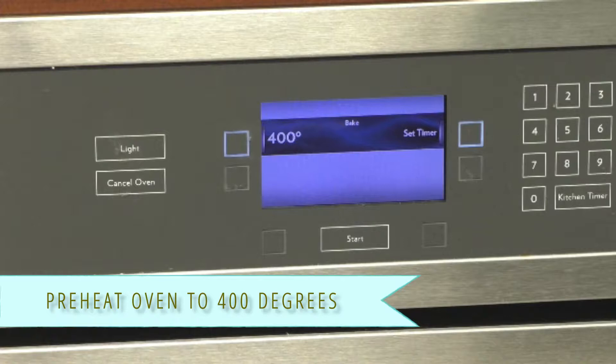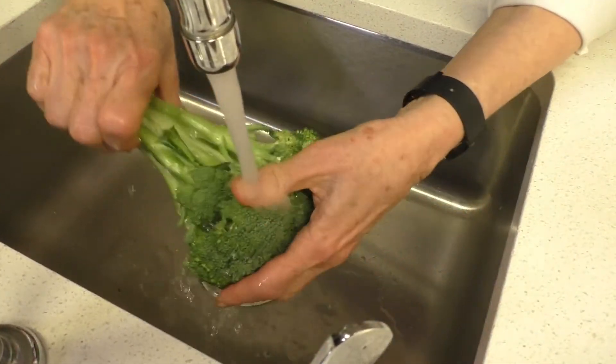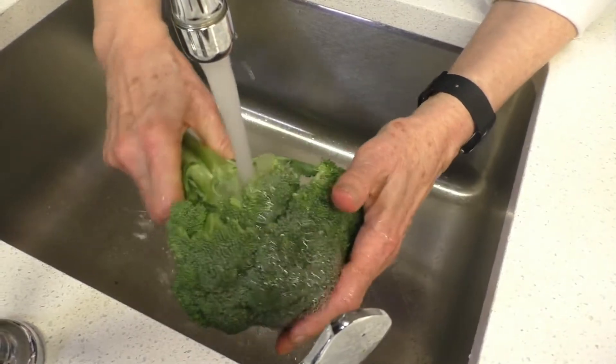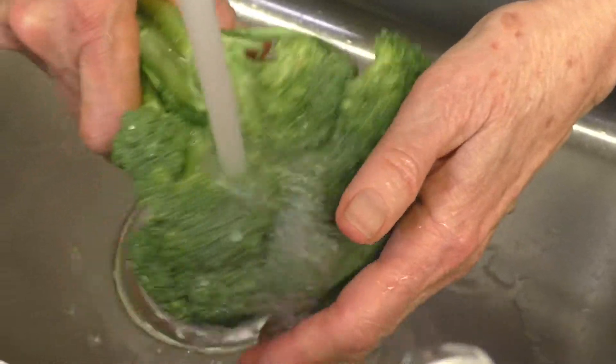We've preheated our oven to 400 degrees. Now we're going to wash and trim the broccoli and cut it into florets. Alternatively, you can purchase florets, but just in case, we're going to demonstrate how to cut a large piece of broccoli into florets and not waste the stems.